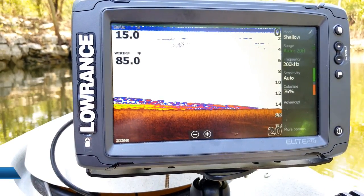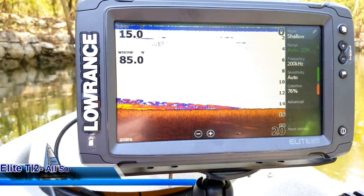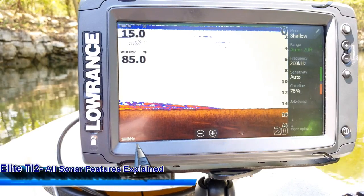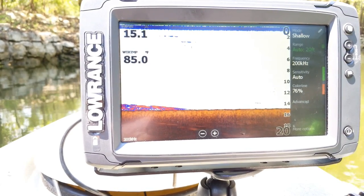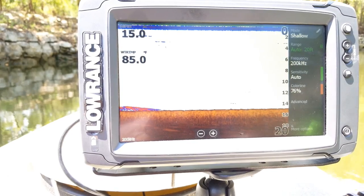Hey guys, welcome to another episode of Lawrence Training Academy. I am here with my Elite 9 TI2 and what we're going to cover today is all of the ins and outs of this sonar screen. I'm going to cover all of the menu options on this page so you can know how to use all of the features and become a pro with it. So let's go ahead and get started.